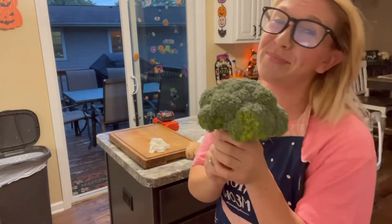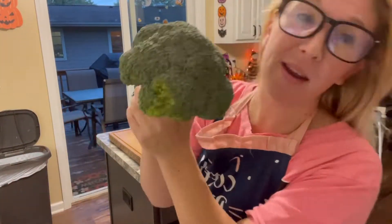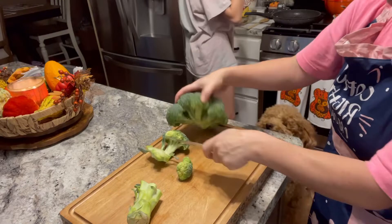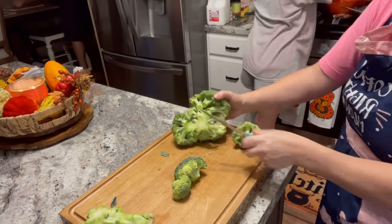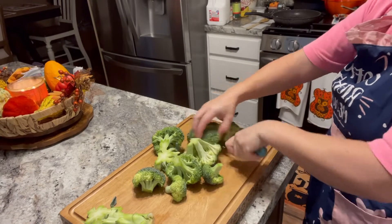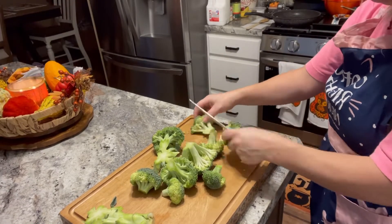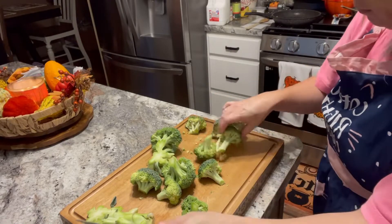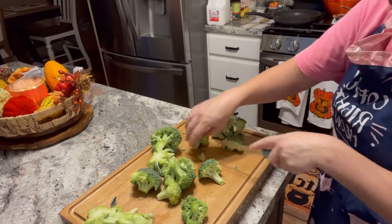Here I have the broccoli — we are going to make a chicken broccoli alfredo. I don't always put broccoli in it, but if I have it I will because I really love broccoli in alfredo. It's a great way to get those extra nutrients in. We cut it up, get it cleaned, steam it, and then add it to our alfredo.